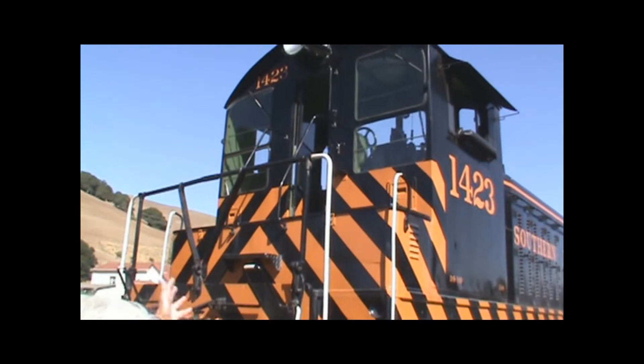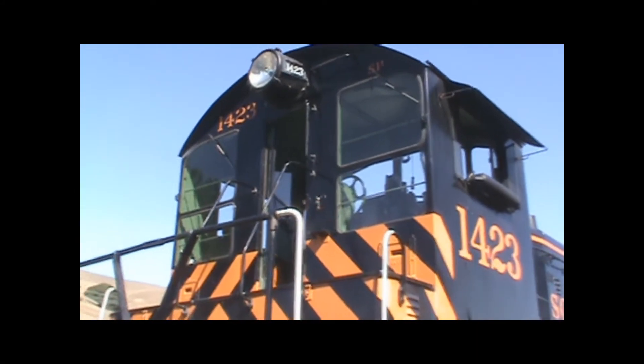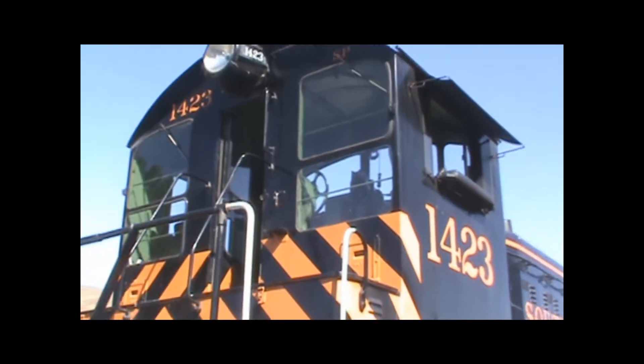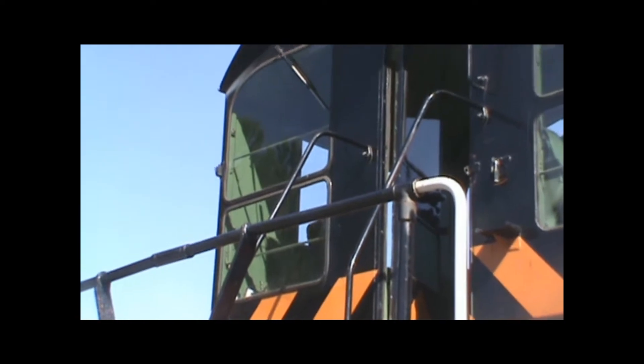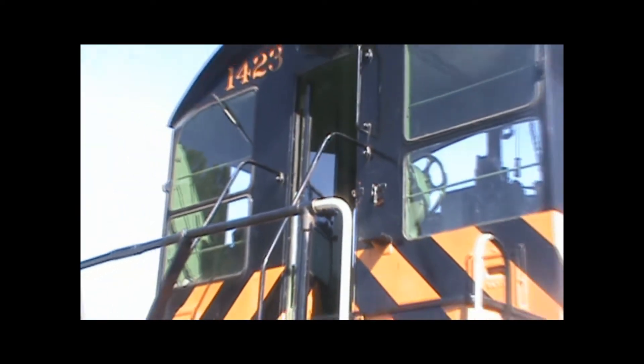The engineer's cab is at this end — you can see his controls up there. And he's got a little awning over the window so he keeps the sun out of his face. That's where he sits to control the whole train.